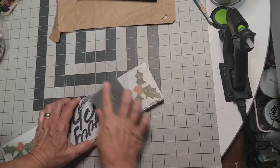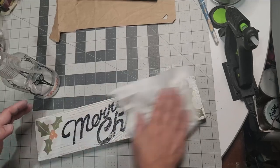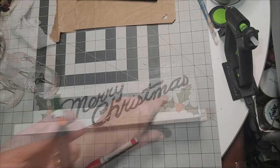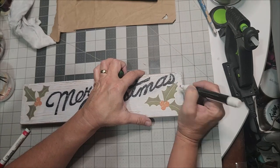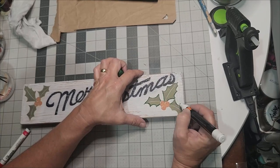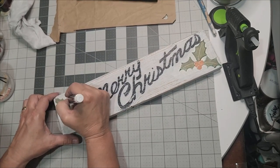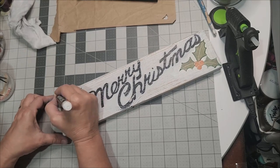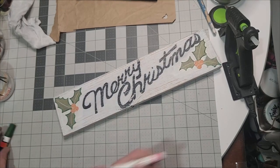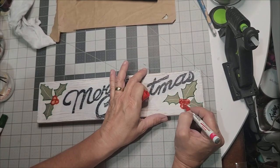I know some of my DIYers are probably listening who have a similar sign that was made back in the day — maybe they've stuck it in the attic. Think about getting it out and doing what we're doing here to freshen it up and bring it back to life, because this is truly a beautiful piece. I've grabbed my green paint marker and I'm tracing out the holly leaves — this one came from Walmart and it has a fine-medium point.